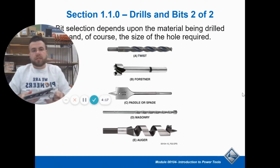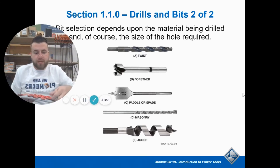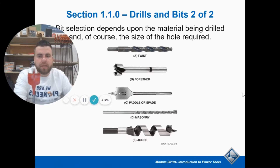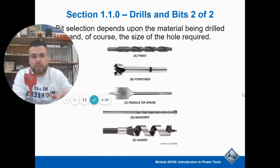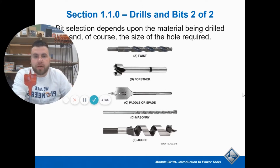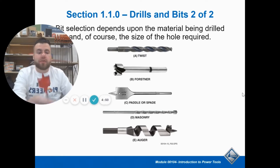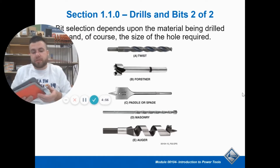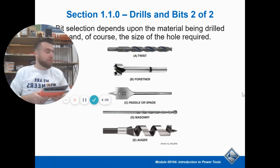Then you have a spade bit or paddle bit. They have some kind of piloting bit in the middle — a point that goes into the wood. This one has threads on it, so it actually helps pull it into the wood as you go, making it faster. The cutting edges are right here, and the cutting tips are the same width as your paddle, so you cut a perfectly shaped hole. These remove material really fast but dull quickly if you hit a nail. They're made for plumbers and electricians to do quick holes through 2x4 walls.